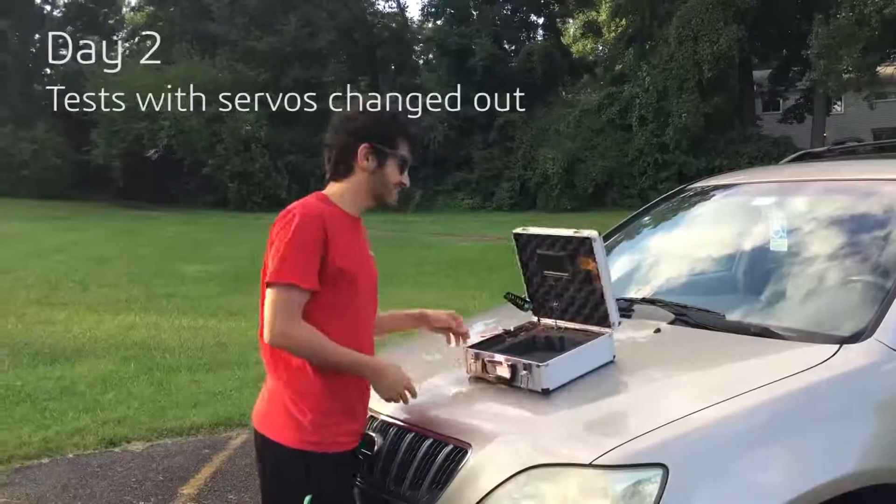I press down again but it still goes up. I've changed the servos out, and now the first things to give up are the tapes down here holding the hinge — you can hear those giving up. So it's not the servos giving up anymore. I don't care if it's scratching the tape — this is an old car that nobody in the family likes.